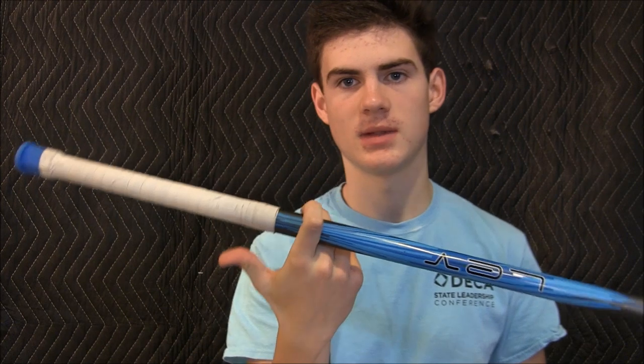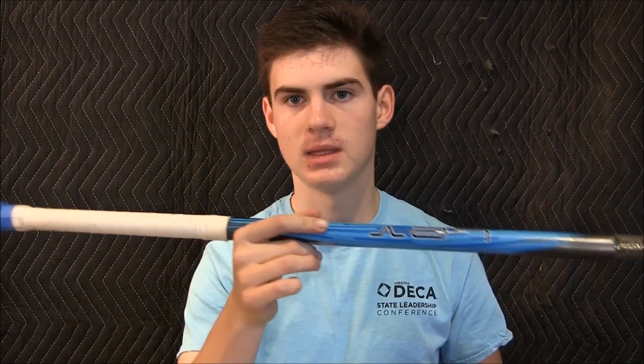I put some tape on it just for that extra hold. The oval design is designed to make the shaft have a more natural feel when you're cradling with it, and I did experience that. When you're cradling and when you switch hands, it has a smoother transition between your hands, which is really nice.